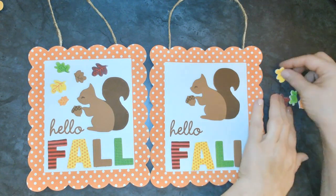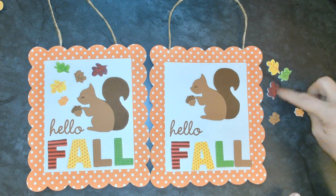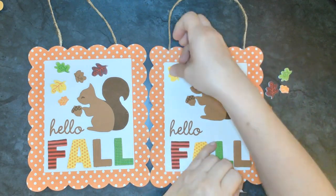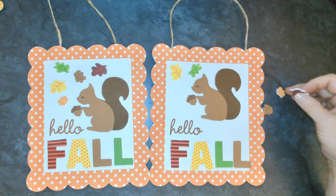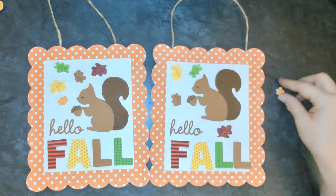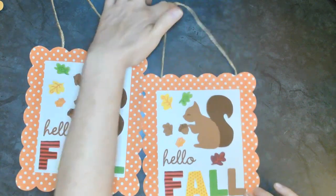The rest of the stickers are leaves - and they're such pretty colors. There's a yellow leaf, a green leaf, a brown leaf, kind of a burgundy color, an orange color, and a brown color. We're just going to put these all around the squirrel like they're falling from a tree while the squirrel is out there collecting nuts to have food for the wintertime. Look at that big bushy tail that squirrel has - isn't it pretty? Our sign is all put together: Hello Fall!